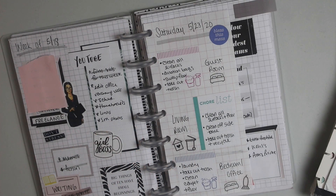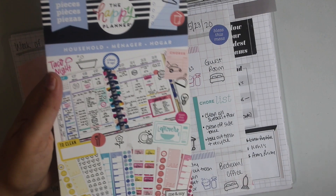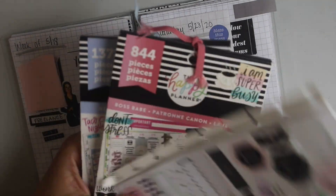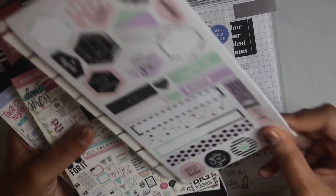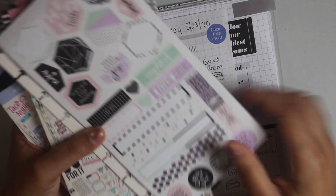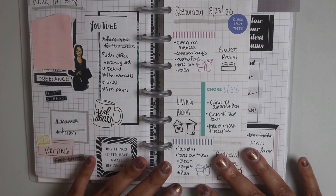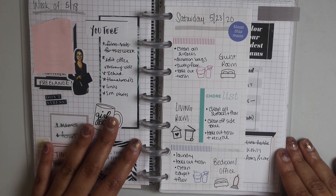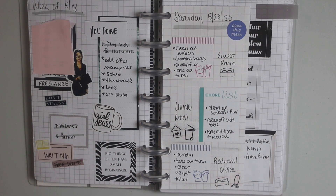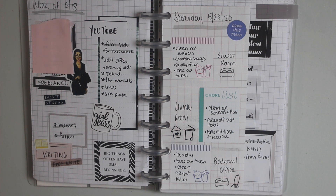So that wraps it up for this video. Let's quickly go over the stickers I used again — all were from Happy Planner. I used primarily the household sticker book, one from Boss Babe, and then one from this Washi sticker book. Again, I love just adding a little pop of color — this is a great way to mix and match your stickers. For a daily page, it's kind of like the subject layout I did this week, except I organized it by rooms that I want to tackle.